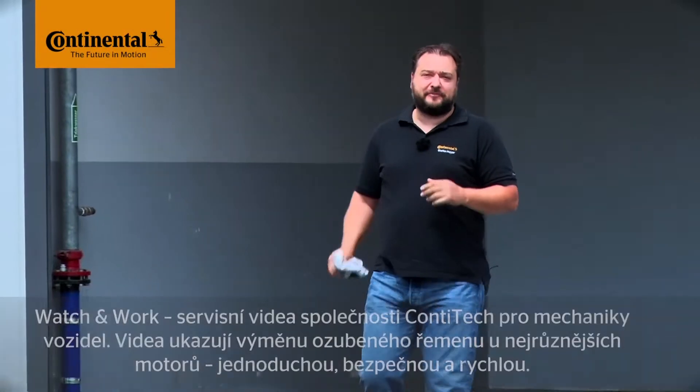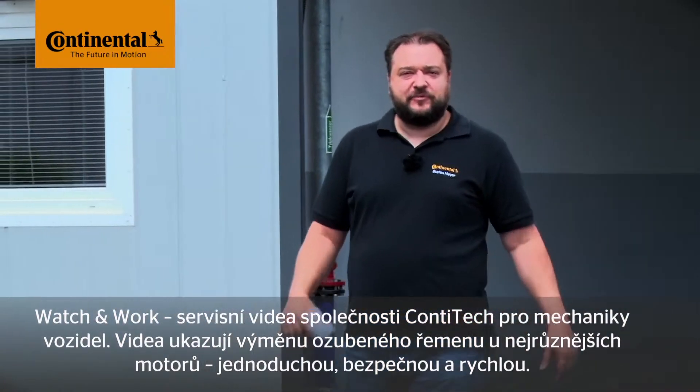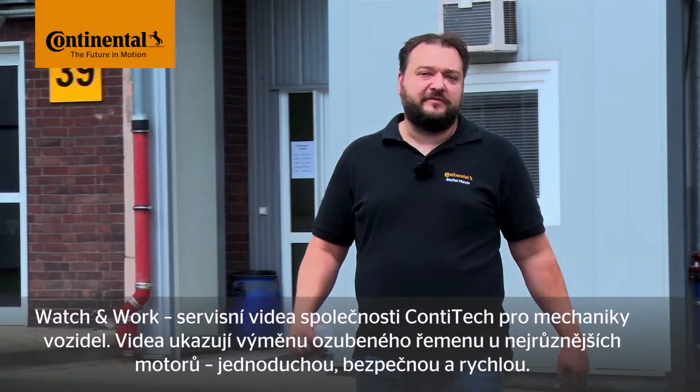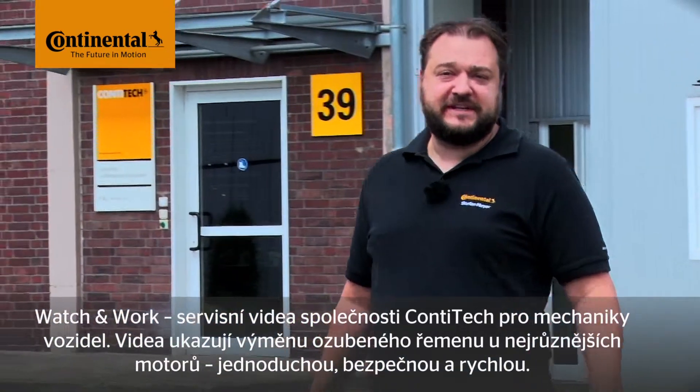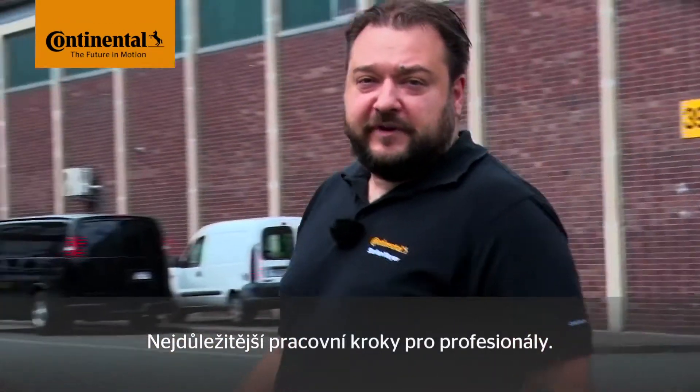Hi and welcome to Watch & Work. Watch & Work is ContiTech's series of service videos for automotive mechanics. In them you'll learn how to change timing belts on a very wide range of vehicle engines, simply, safely and quickly. The videos show the key working steps for workshop professionals.